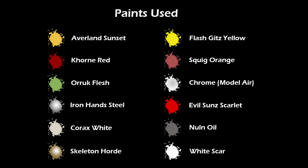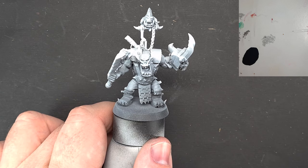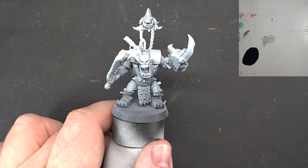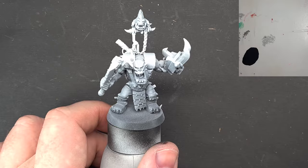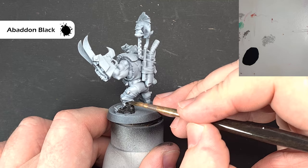Let's get started with this Beast Snagger. Now those observing amongst you will realize this isn't one of the new models — this is a Nob I've had to make up to look a little like a Beast Snagger, because the postie didn't get my box to me on time. What I've done is primed the model black and thrown some white on it from above to give me the zenithal, just to make it a little easier to paint.